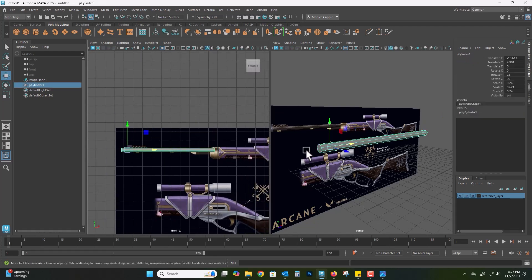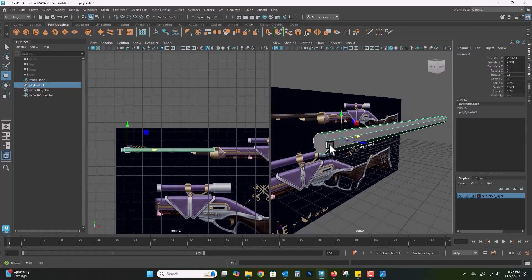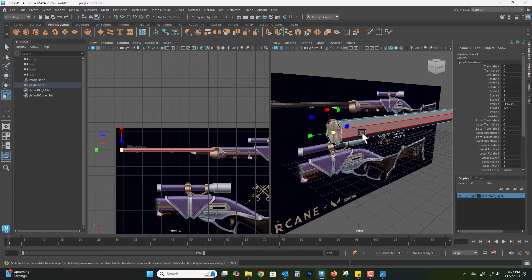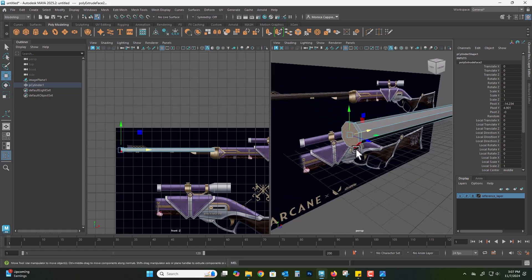I also wanted to make sure that I added those details at the very front of the muzzle, which is just a little extrusion. So I'm going to do Ctrl+E, scale it, Ctrl+E, move it forward, Ctrl+E, scale it again, and now I'm going to have another Ctrl+E to bring it out and then push it all the way back in so I can get this really cool looking eight-edged object.